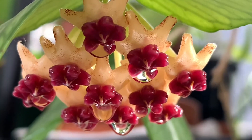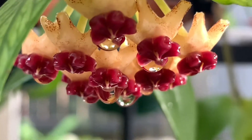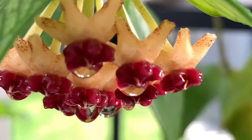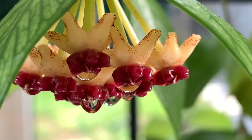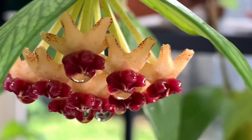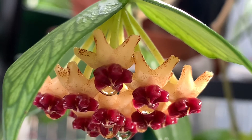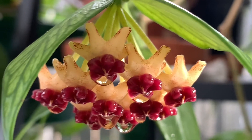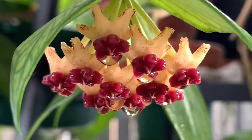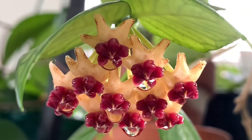Anong tawag yun, guys? Yung may water is... Anong tawag niya, guys? Napakaganda niya, guys. Red. And then... Yung parang yung star niya, guys, is yellow. And then sa gitna, red.